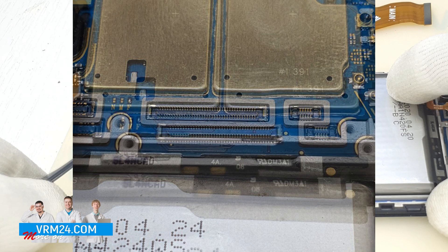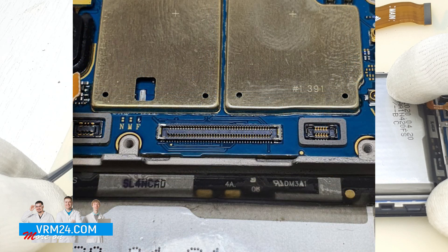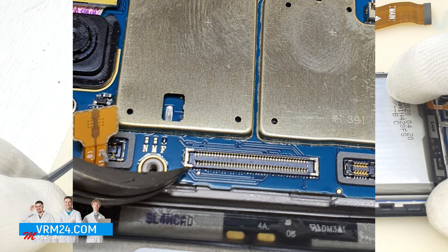Considering contact damage as the main cause, we examined the connectors on the cable and the circuit boards. At some point we noticed a break in the track to the contact of the connector located on the motherboard, namely one of the metal brackets.